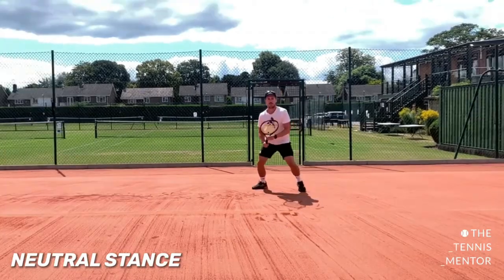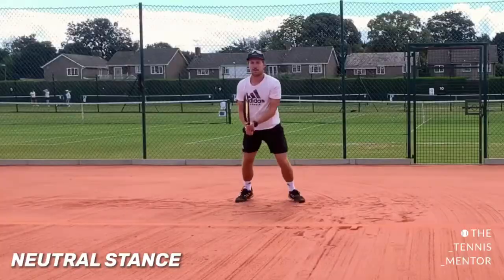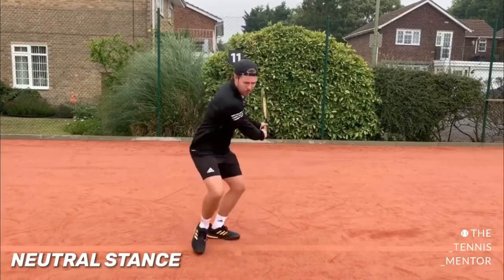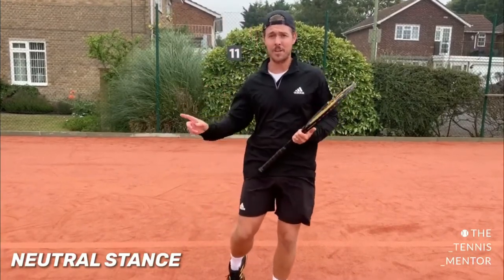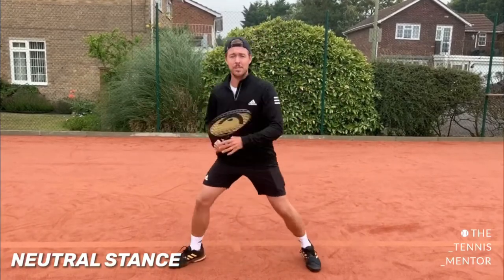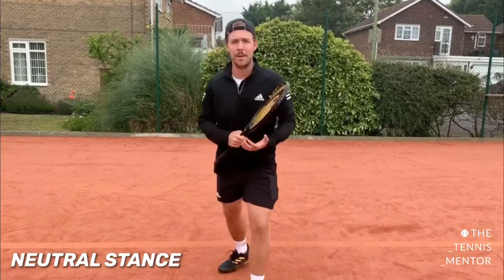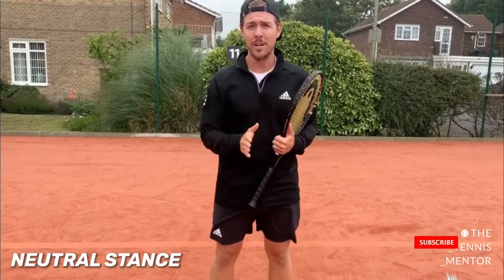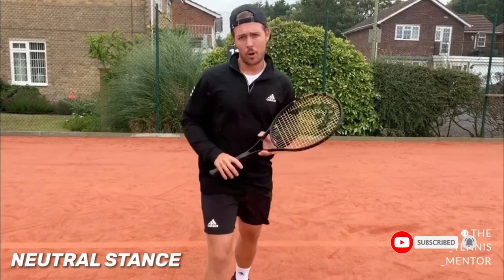The neutral stance is great if you're looking to be more aggressive on a shot or if you're looking to approach the net, because you can get your body weight coming forwards. You'll most often see this when the ball is within the player's comfort zone or they've got a little bit more time to get sideways on. It's the same on the forehand and backhand — the neutral stance is much tougher to do on the run because it simply takes a little bit longer.